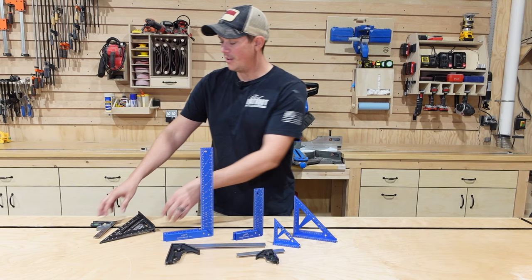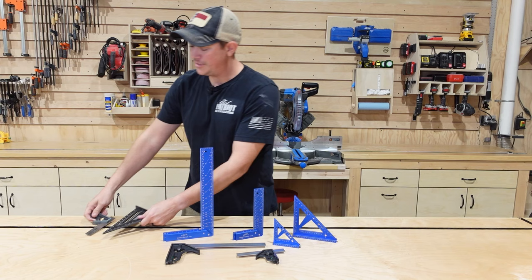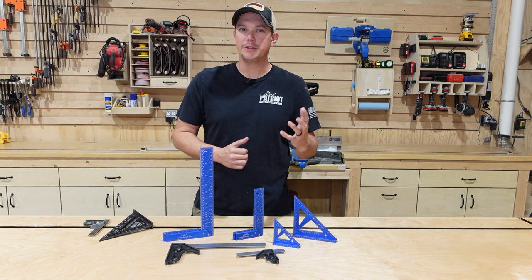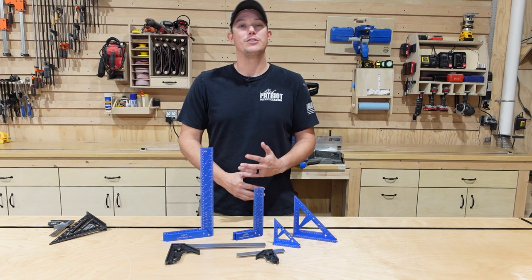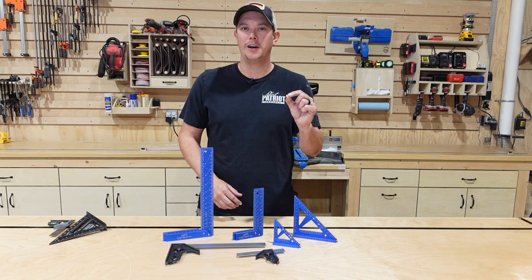For the longest time, the most used layout tools in my shop have been a cheap Harbor Freight speed square and a Swanson combination square. These have gotten the job done for a very long time. But as you progress in your woodworking journey, you start to look for tools that are more precise with a lot more features that help you out when you're laying out your projects. Like I mentioned in the intro, Woodpeckers is the number one name in the game, but they are extremely expensive, and most of us just can't afford those crazy high prices.